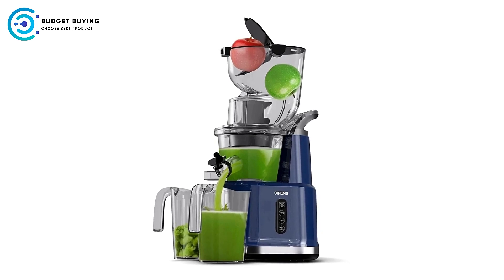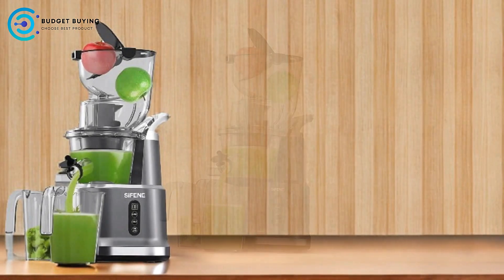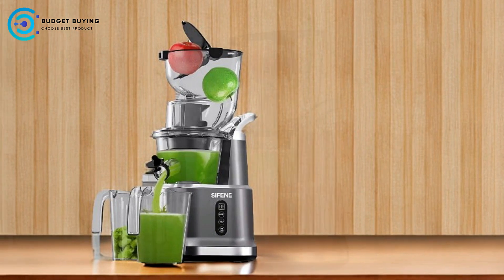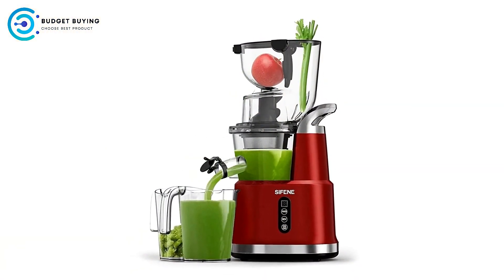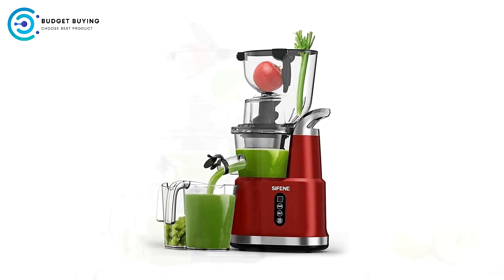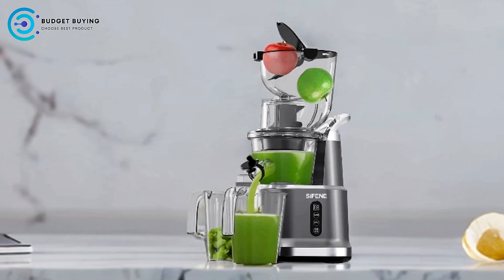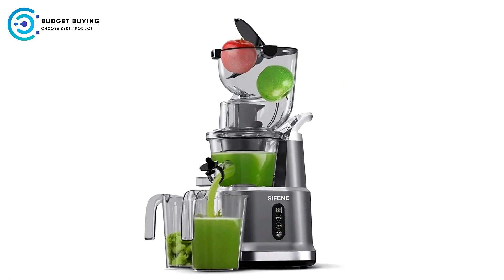Child Friendly and Safe Materials: Designed with safety in mind, the juicer is made of high-quality food-safe materials. This ensures that the juicer is safe for the entire family, including children. Parents can have peace of mind knowing that they're using a product that prioritizes safety. Easy To Clean: Cleaning the Sifan Juicer is hassle-free. It includes dishwasher-safe components and comes with additional cleaning brushes, ensuring that you can maintain your juicer without any worries. This convenience is particularly beneficial for those who often juice and want to minimize clean-up time.